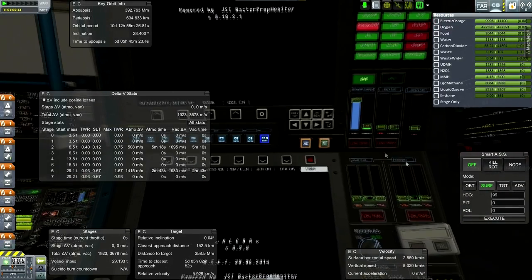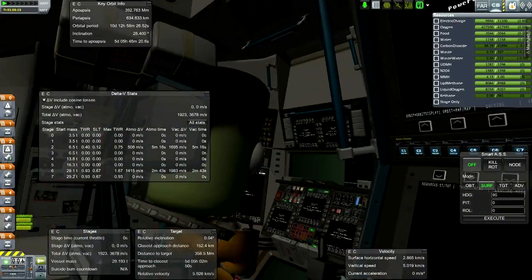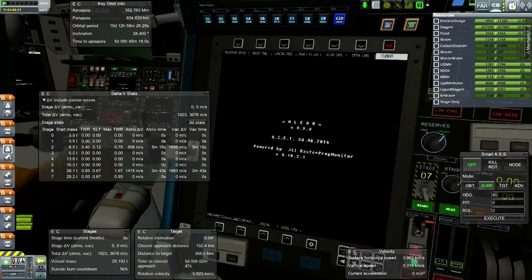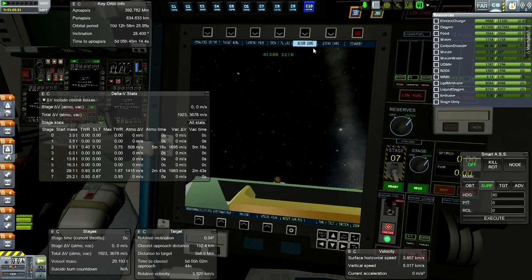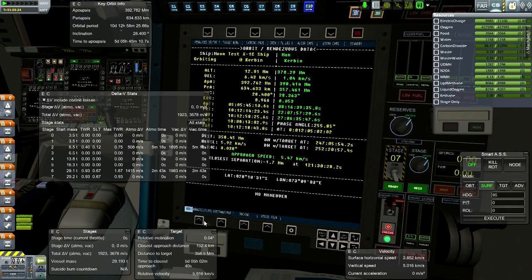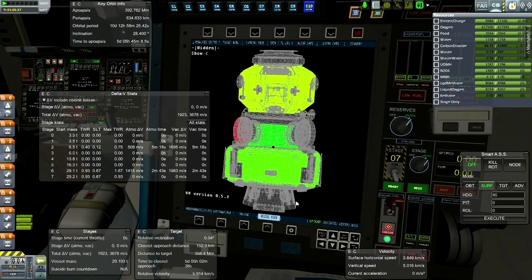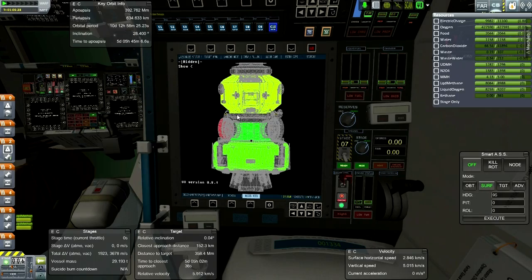I guess we could take a look at the IVA in Alcor while we're at it. So this is the Alcor IVA - a very nice one. It's got cameras already, so there are cameras around the Alcor module. All the displays are very sophisticated here, and I will be looking forward to using that in a proper manner in the future.